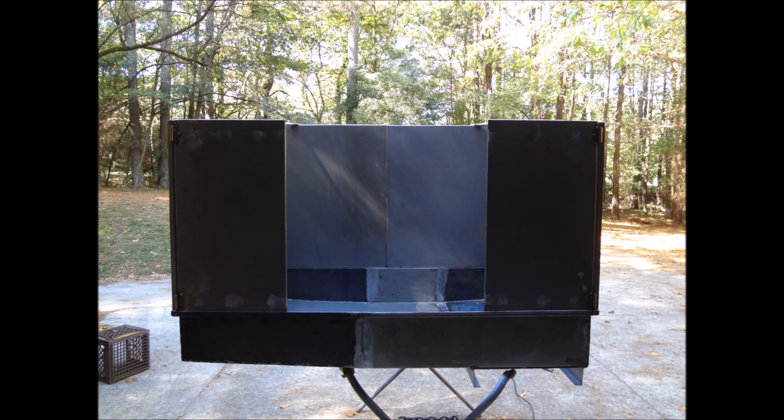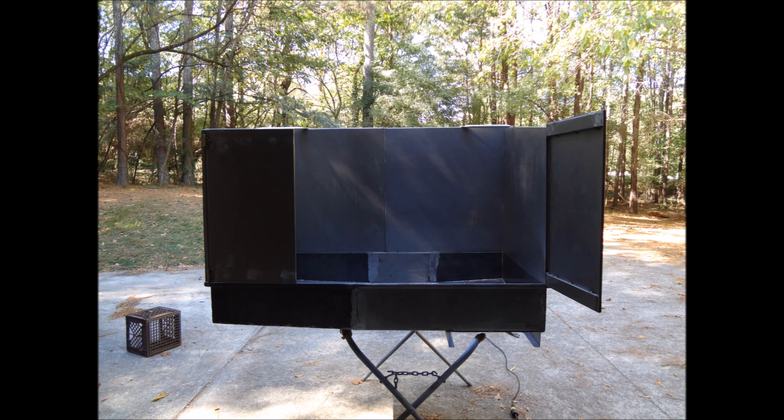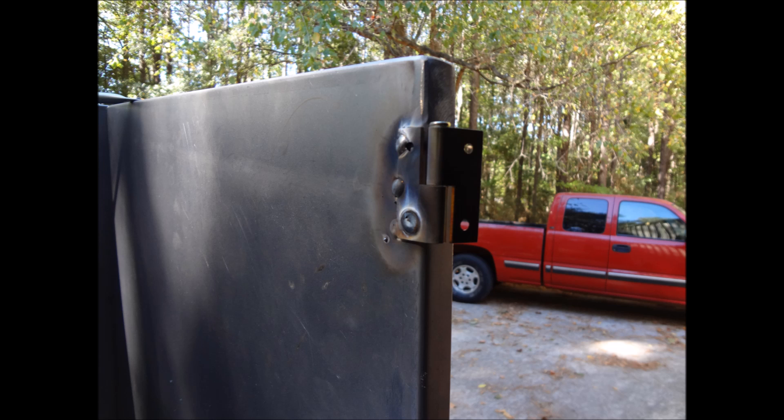Then we put the doors on and there was a little tweaking to get the hinges to line up so that it opened up real nicely. We did the same thing — just tacked the hinge onto the side panels.